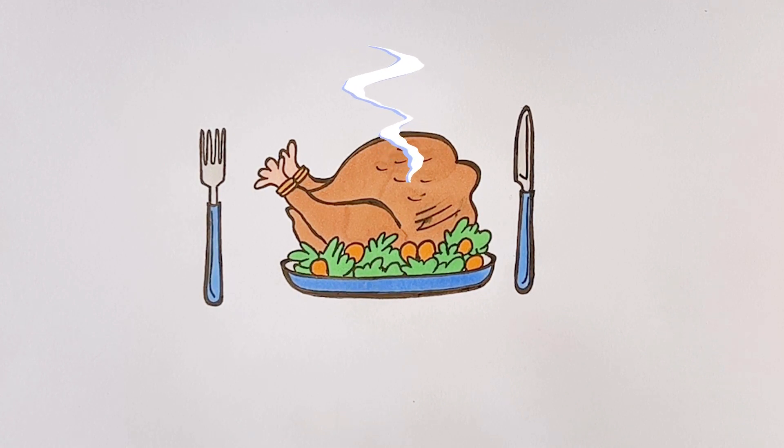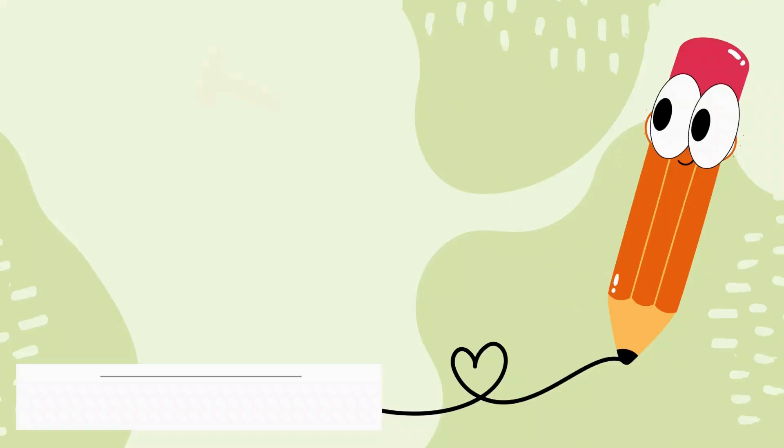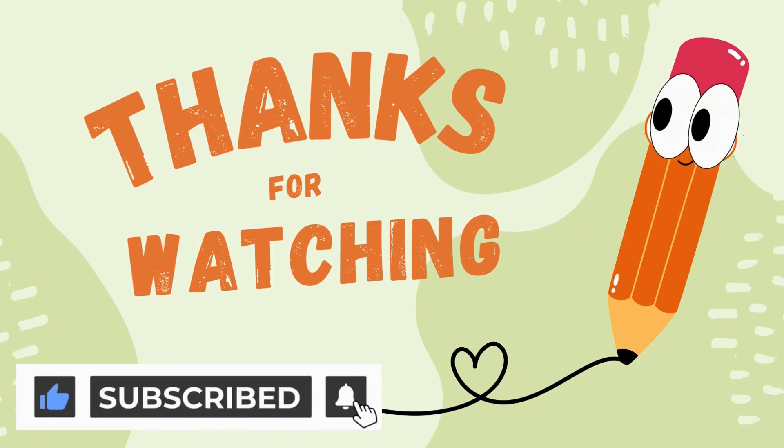It looks so cute. See you next video. Thanks for watching. Don't forget to subscribe.